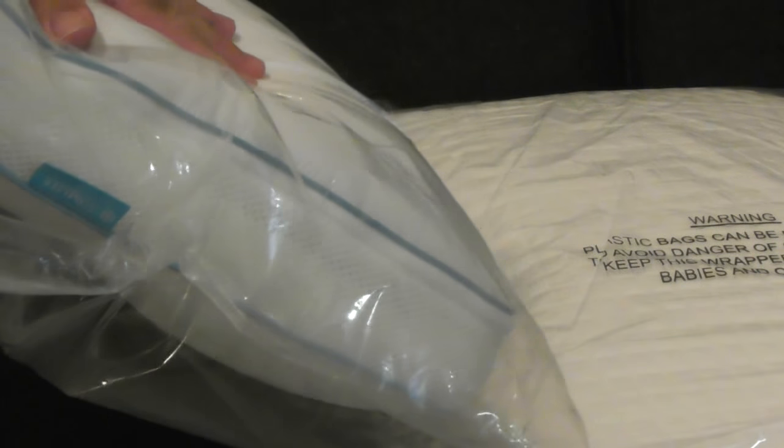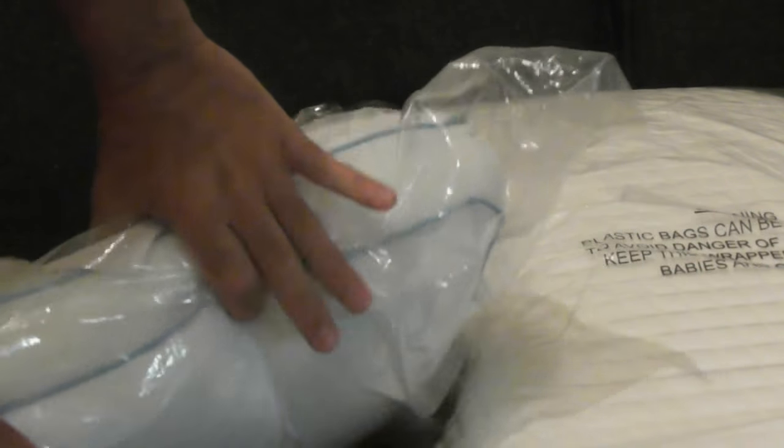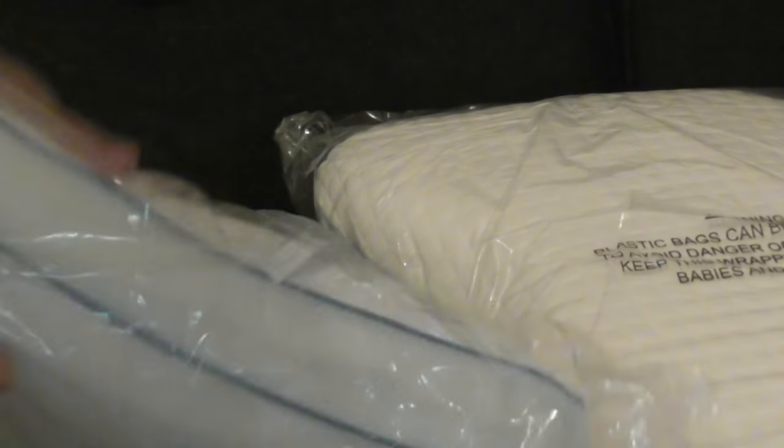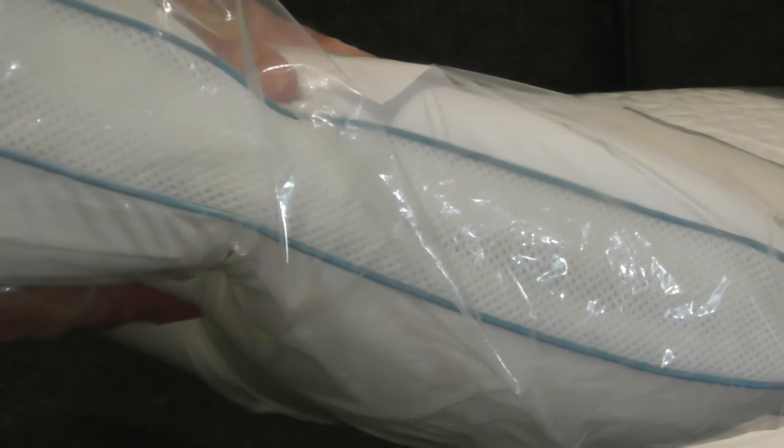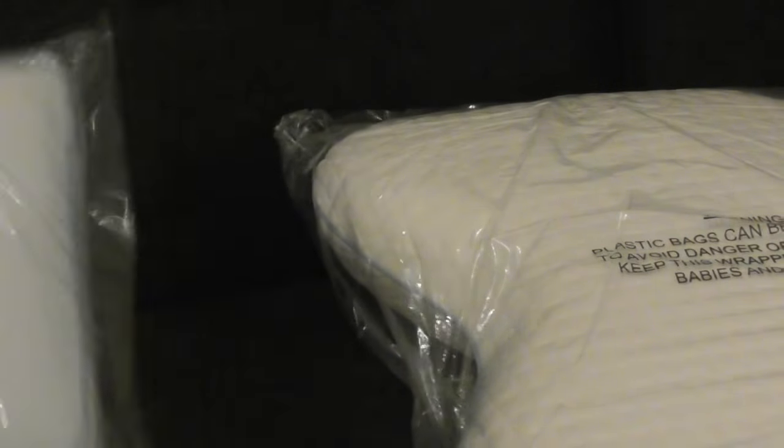Here we have the Cool Pillow. You can see it is really thick. It's very hard for me to press down and squeeze it between my two hands. It does shrink down, but there's a lot of resistance to pressing down. I was told that for the first couple of minutes it will stay thick and then it will start to squeeze down to where it should be.